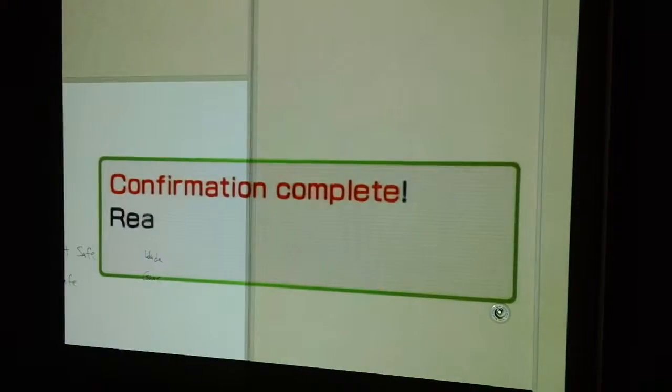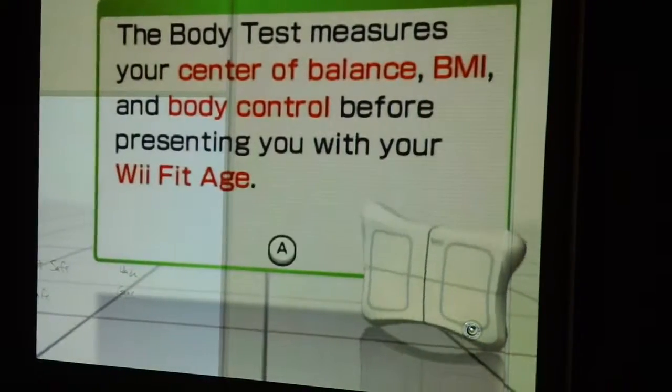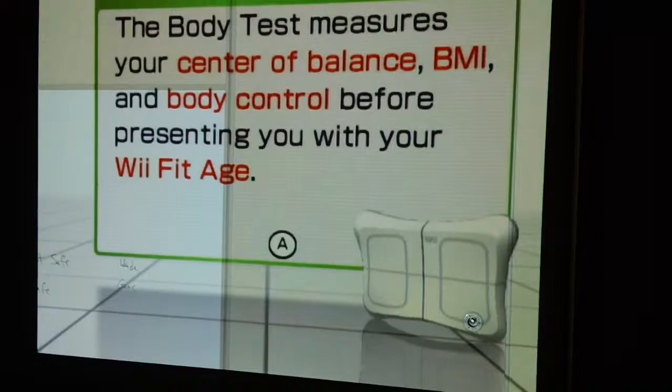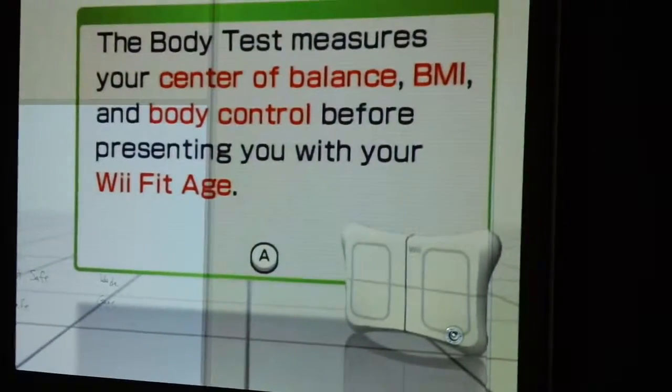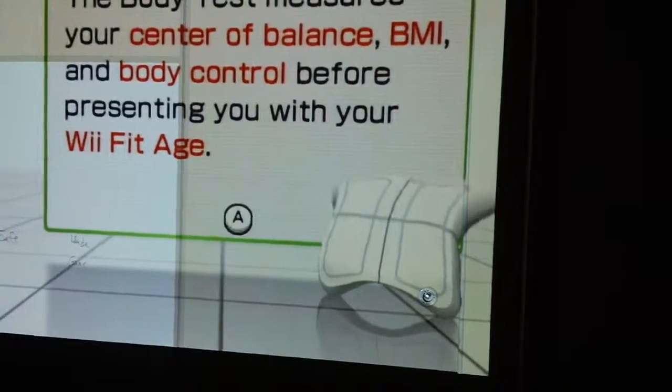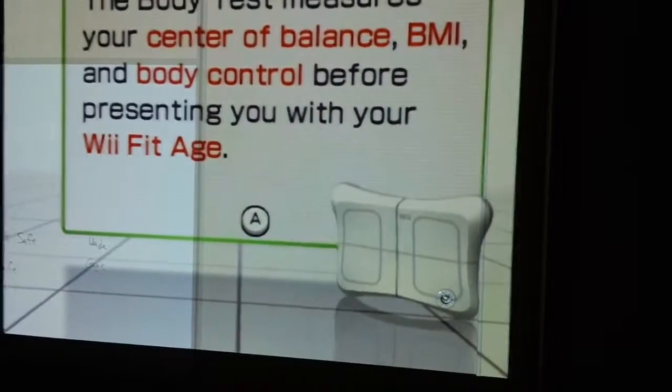Now we're stepping on. It says confirmation complete, ready to go. The body test measures center balance, BMI, and body control. We're going to stop right here — I'm not going to go through all of these different categories because it takes a little while to get your balance. I just wanted to show you the basic steps it takes to create your own Wii character and get into Wii Fitness.